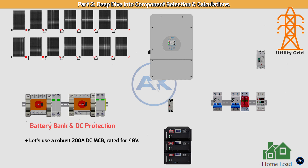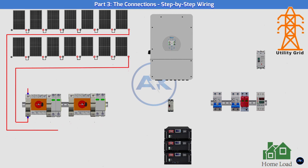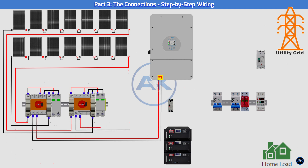Part 3: The Connections — Step-by-Step Wiring. PV strings: connect the positive and negative MC4 connectors from your first string to the first input of the DC combiner box; repeat for the second string. DCDB to inverter: connect the output of the DC isolator to the PV input terminals on the DAI inverter.